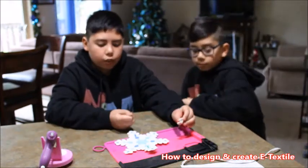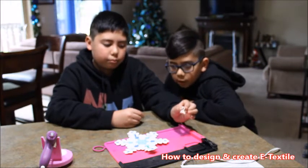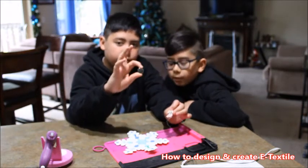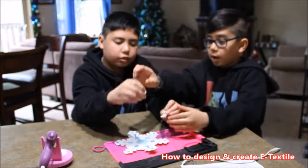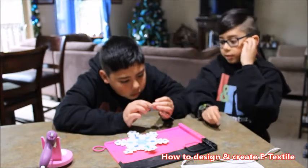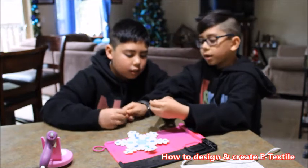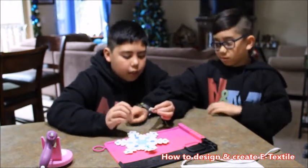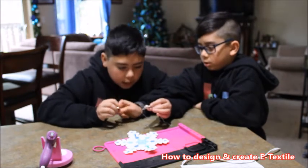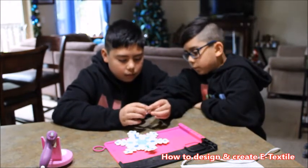Once you put in all your LEDs, you have to get your coin cell battery holder and your battery. When you look closely at it, you'll see a negative and a plus sign. When you put it in, you have to make sure that it's oriented the right way inside.